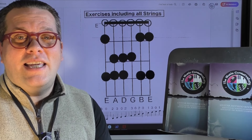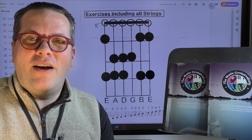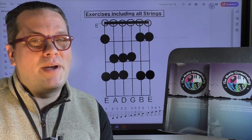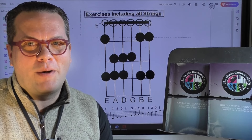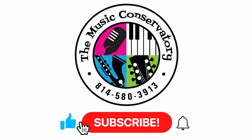So please, if you like this video, click like, subscribe and hit the notification bell. I'll leave the link to my guitar book in the description. And check back on this channel for more videos about how to play the guitar.